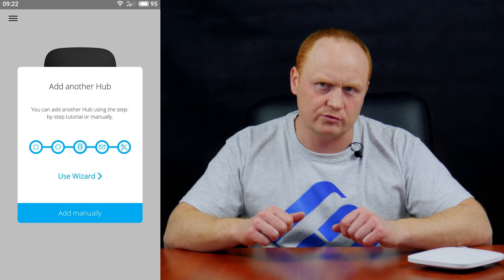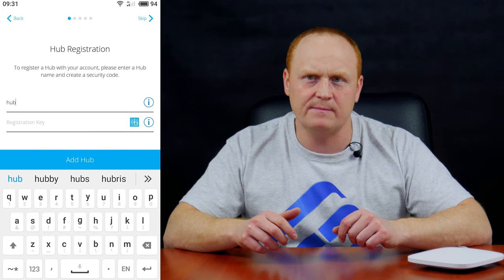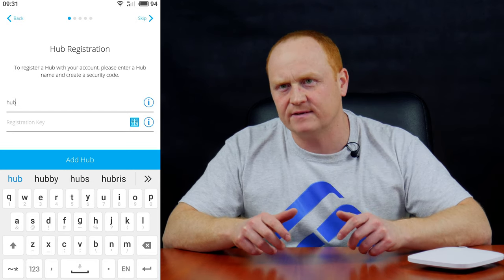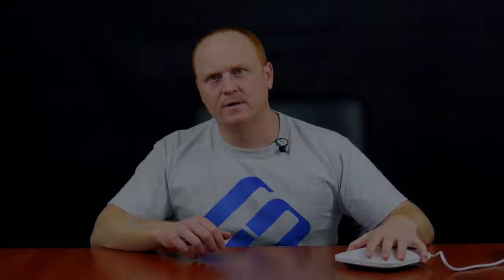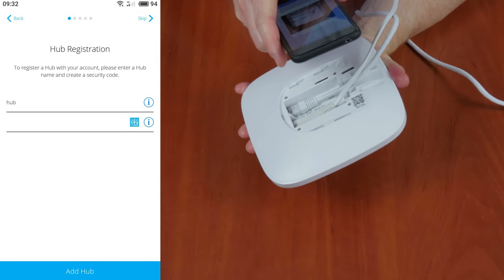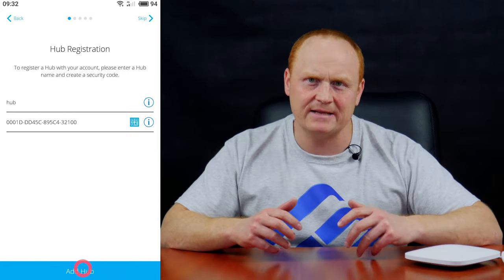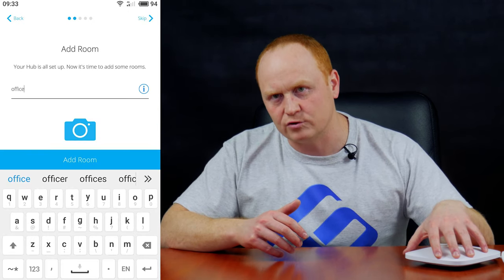As soon as you log in, Ajax Security System will suggest adding a hub, because the system cannot work without it. Tap Add Hub. You can choose between a step-by-step tutorial or doing everything manually. Follow the tutorial directions. Enable the hub and wait until the Ajax logo turns light green. To register a hub, give it a name and enter the registration code — you can use any name you like, for example, Ajax or Hub. The hub code is printed on the bottom panel of the unit under the QR code, but you can scan the QR code instead of typing it. Just tap the QR code icon and the scanner appears. After that, tap Add Hub. The hub is connected. The app then asks you to connect a network cable.